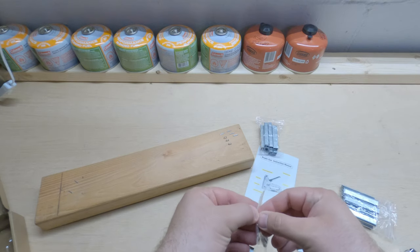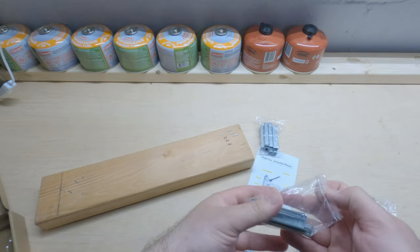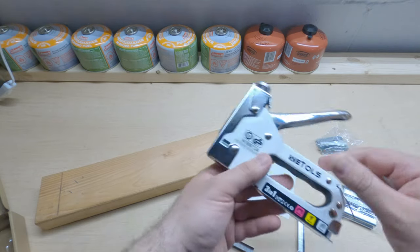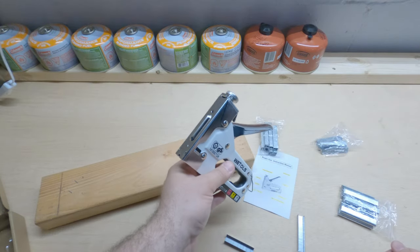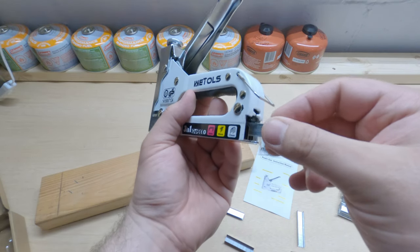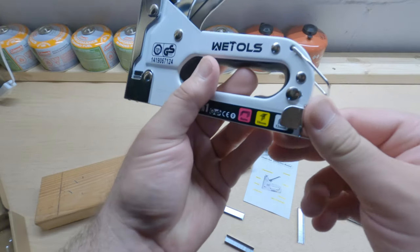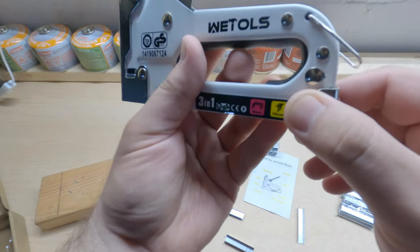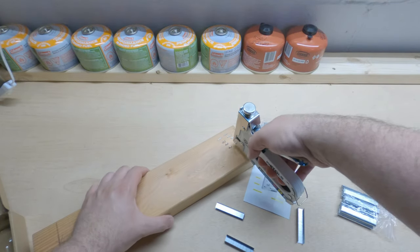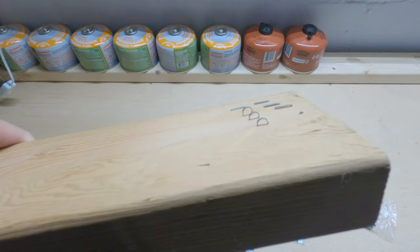Let's try some of these little brads here. These go down the side, which is a little different from my other one. Let me get that in there, raise the pressure back up on it — there it is, and it's just sticking up a little bit.